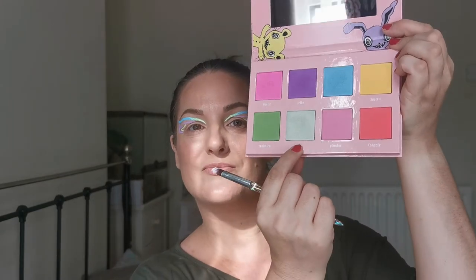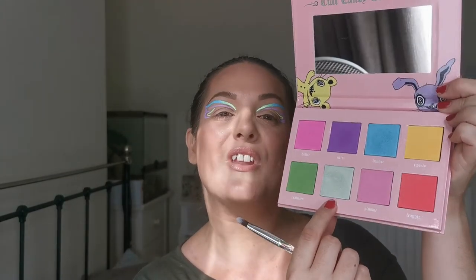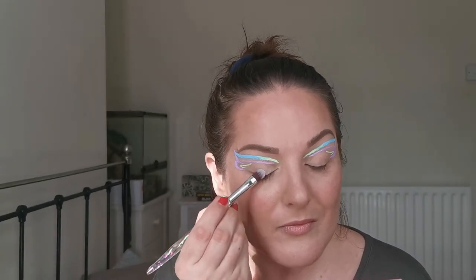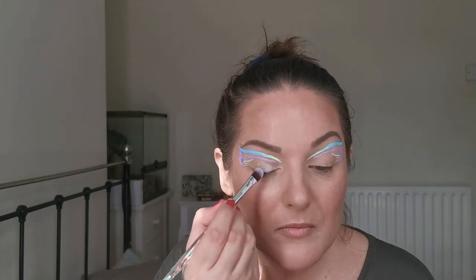So let's have a look — I think I want to put just a little bit of sparkle on my lid. I'm going to dip into the Colt Candy Playhouse palette and I think I want to put a bit of this baby, this mint green here, on the lid just to add a little bit more.